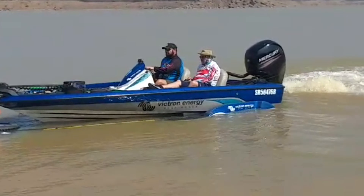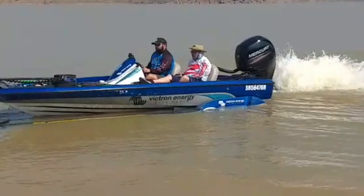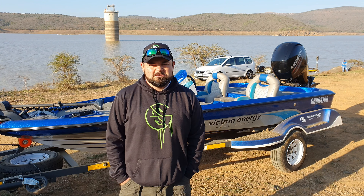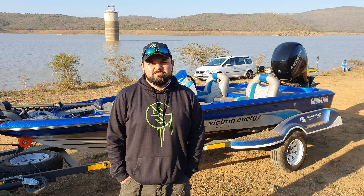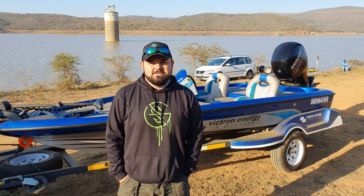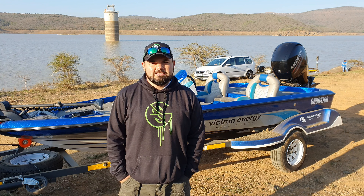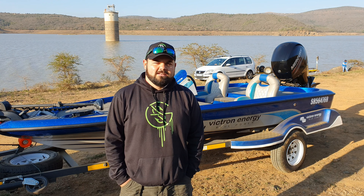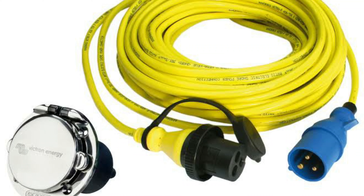What really excites me is the guts of the boat — the stuff inside the hatches that are hidden away, actually powering the boat when fishing on the water. It's fitted with some awesome big lithium batteries, as well as 140 amp hour AGM batteries, some IP67 waterproof battery chargers, BMVs, and a shore cord where you can just plug in and charge everything all together.